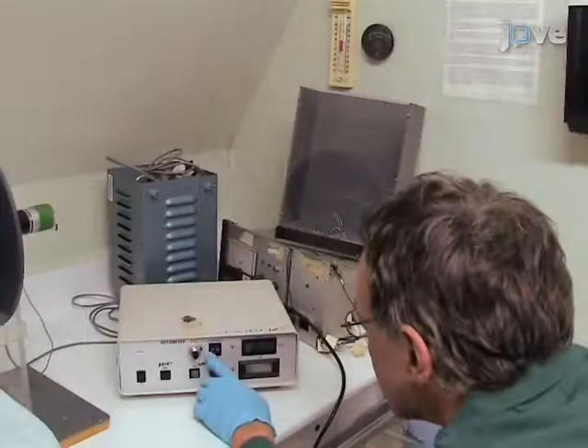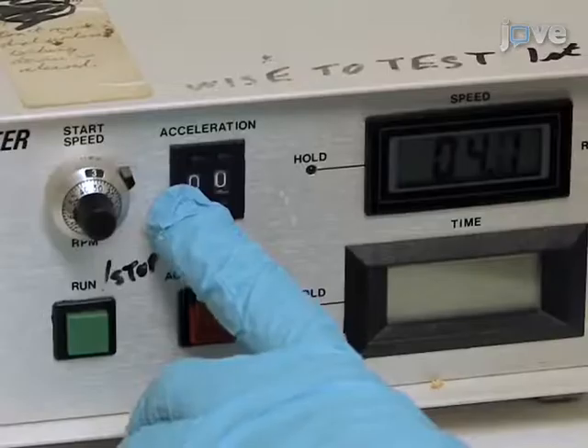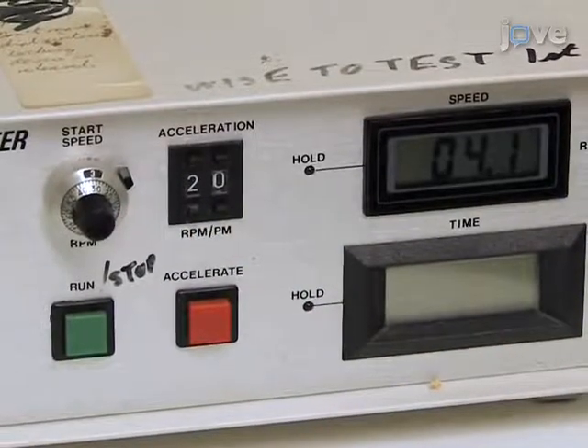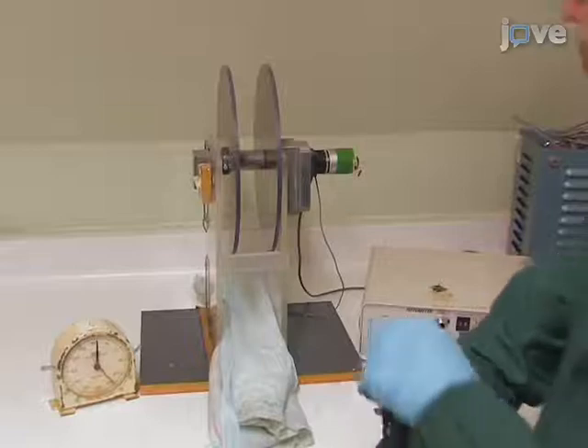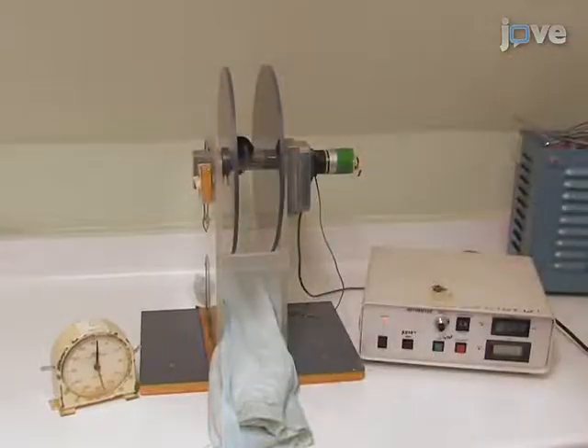Before beginning the trial, prepare the rotor rod by setting a start speed of 4 rotations per minute and an acceleration rate of 20 rotations per minute. To begin, hold the mouse by the tail and bring it up towards the rod at a 45 degree angle below the horizontal.